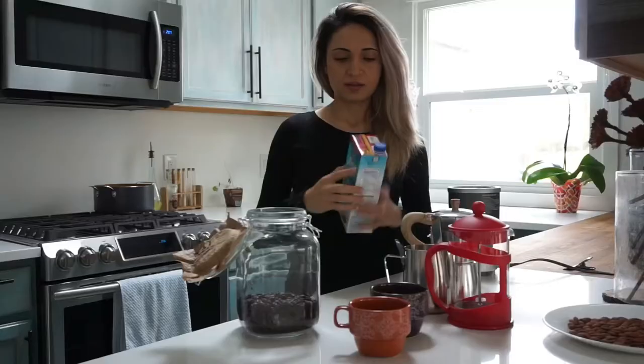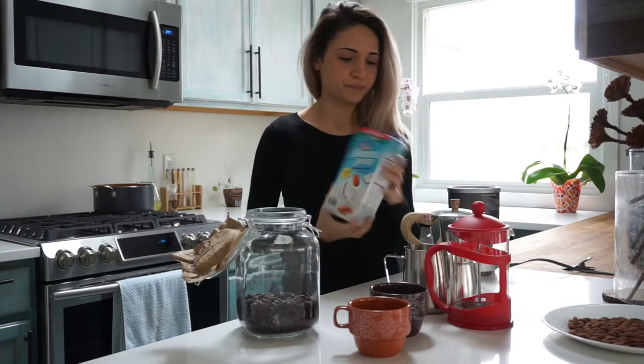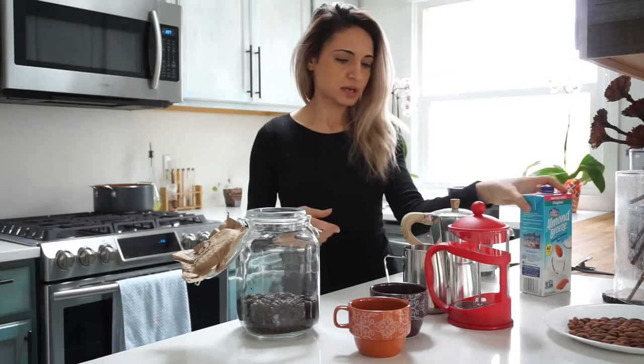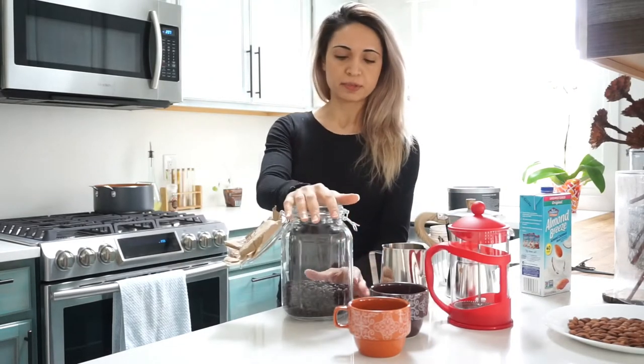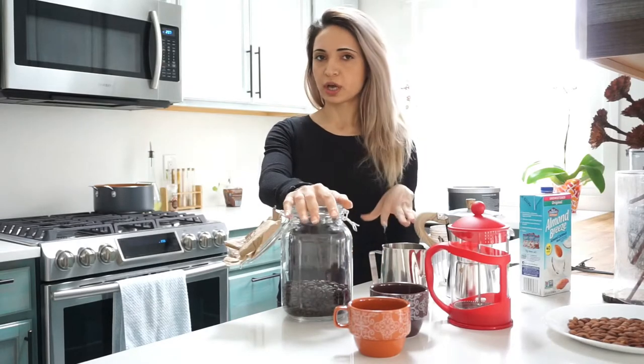Let's get started. Of course we will need milk — I'm going to use coconut almond by Almond Breeze. It seems to be the best for frothing that I've found. Regular milk is great too — milk for coffee needs to be kept in a dark place at room temperature, on the cooler side of the room.